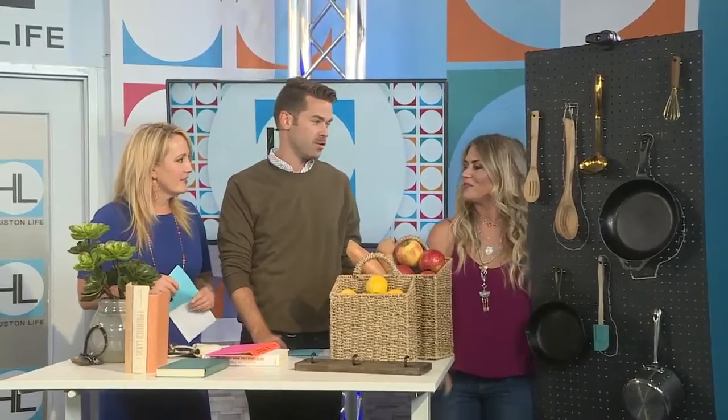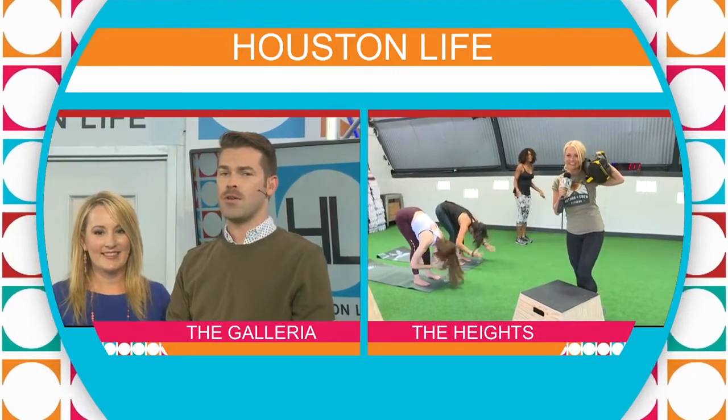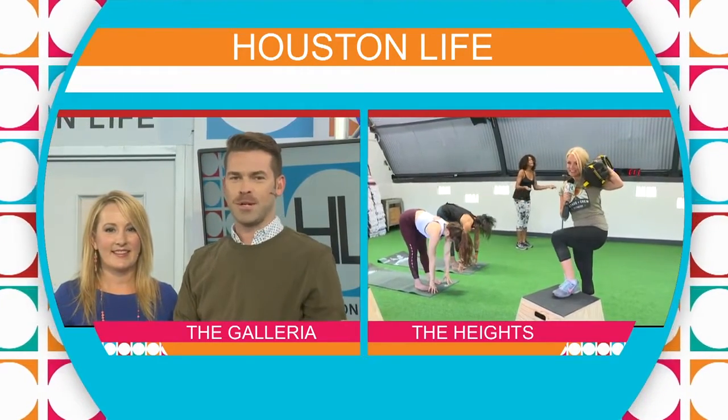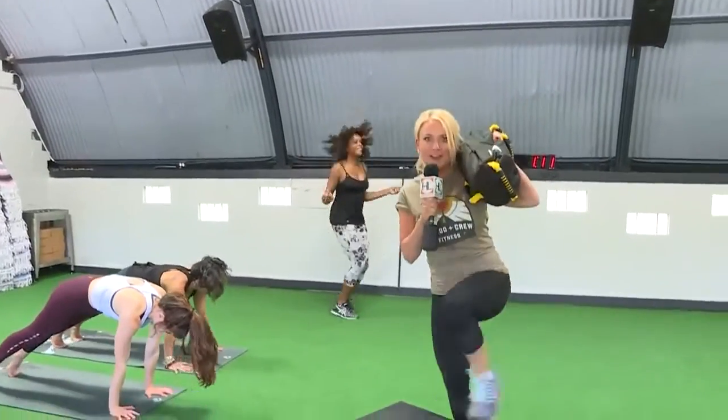Kristen, you have the best ideas. Thank you so much, and congrats on your cute little Lily. For more DIY ideas, visit KristenJoy.com. Coming up next: have you ever forgotten to turn out the lights or shut off the curling iron before leaving home? We have a simple, high-tech solution when we return. But first, Houston Life reporter Steph Gary is taking Motivation Monday to an entirely new level — she's getting a duffel buff.